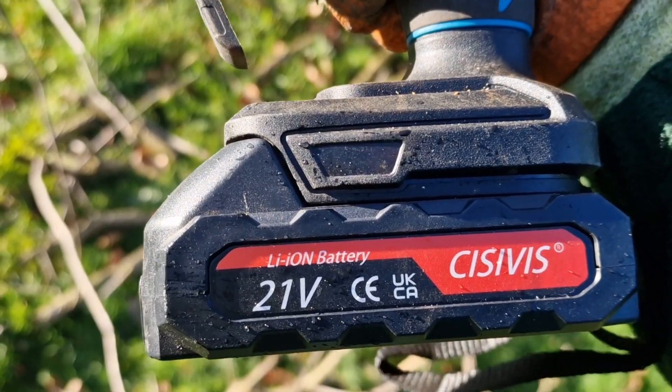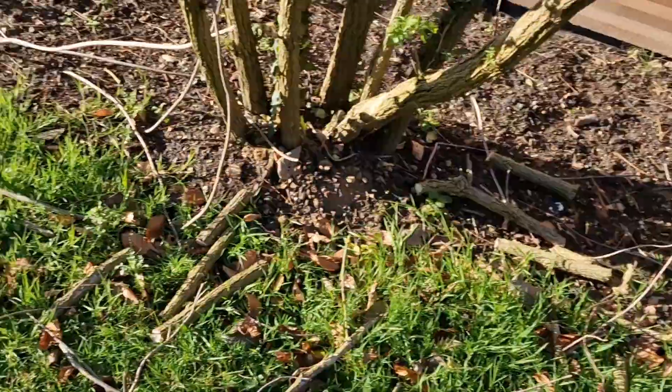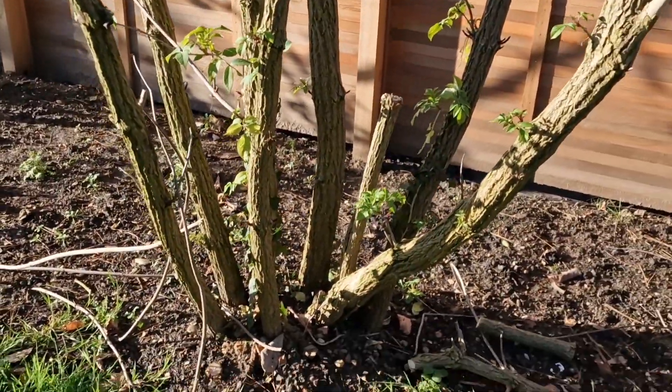eBay, 30 quid — well, 25 quid now since I bought it. Right, let's give these a go.